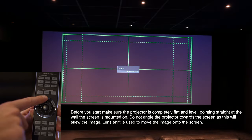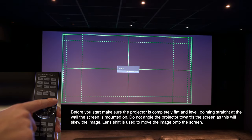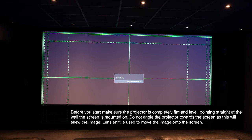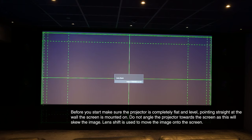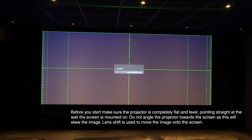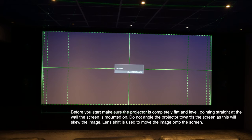Next we're going to use the zoom, focus and shift buttons to position the image so it fills the width of the screen. Those little tiny dotted lines at the top and bottom will be touching the very top and bottom, and the final lines to the left and right should just be touching the edge of our screen.